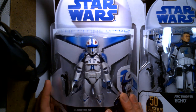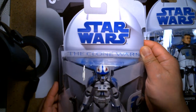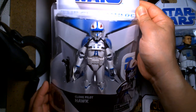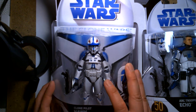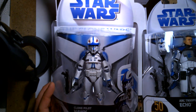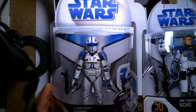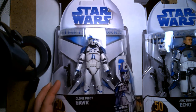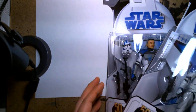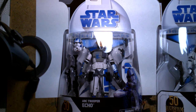I immediately snatched it up and was really excited, because this package really takes me back — like 13 years ago — and it blows my mind to think this style of packaging is that old. I got it, went to the office, hung out with co-workers, did some work, and then on my way home I hit up some other Targets. I stopped by one that's just a minute away from my house, which I had skipped that morning.